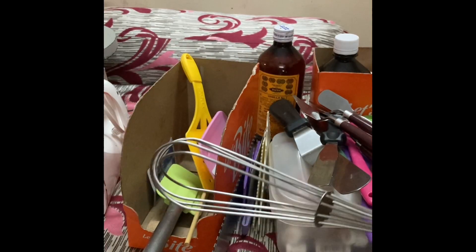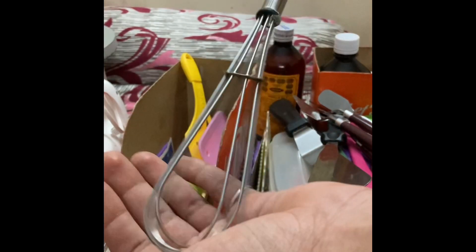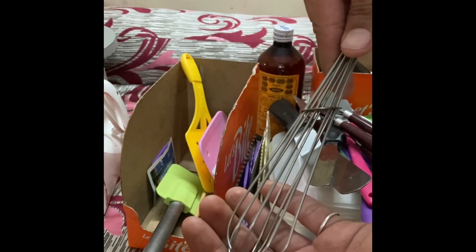This is the whisk I have — I don't have a bigger one. It is used for mixing purposes and to incorporate air into the batter, and it also makes sure there are no lumps inside the batter.